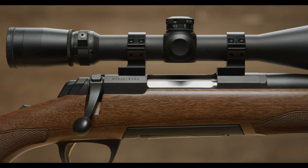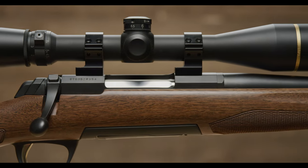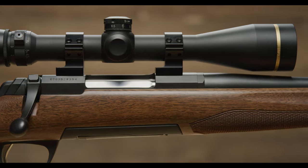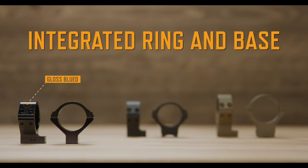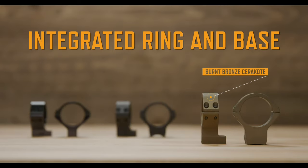Another option is our modern integrated ring and base that's designed for easy installation and setup. They are machined from aluminum alloy and available in gloss blued, matte blued, or burnt bronze cerakote finishes.